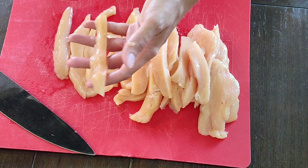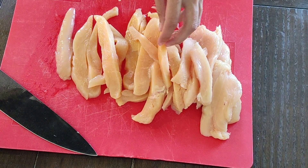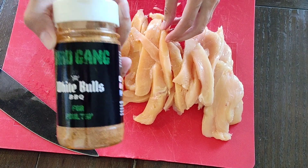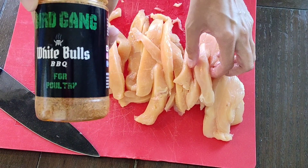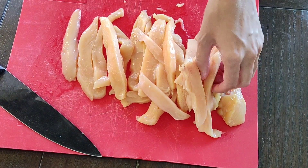Now I've got my chicken sliced up — I actually sliced it again so it's a little bit smaller, just easier to eat. Now I'm going to season it with Bird Gang from White Bulls Barbecue, then toss it in a Ziploc bag and let it marinate for a little bit before dinner.